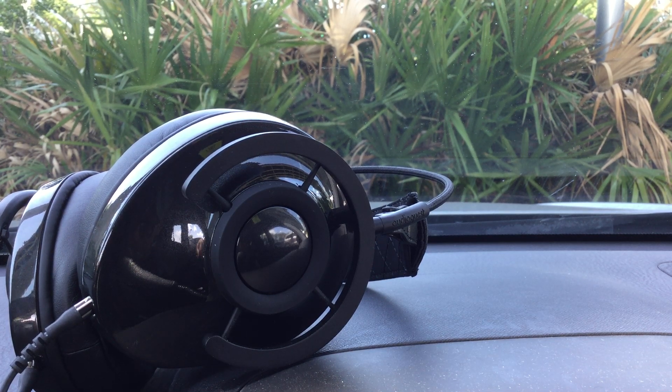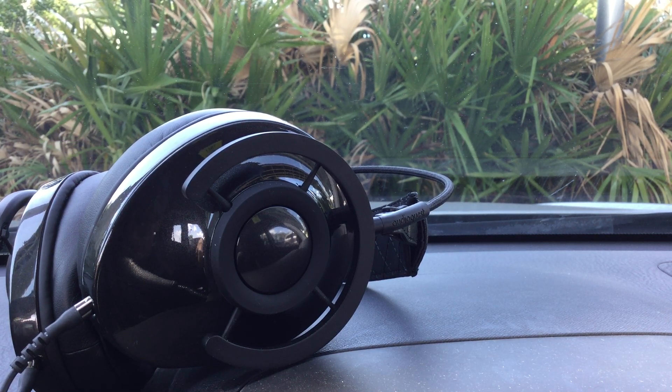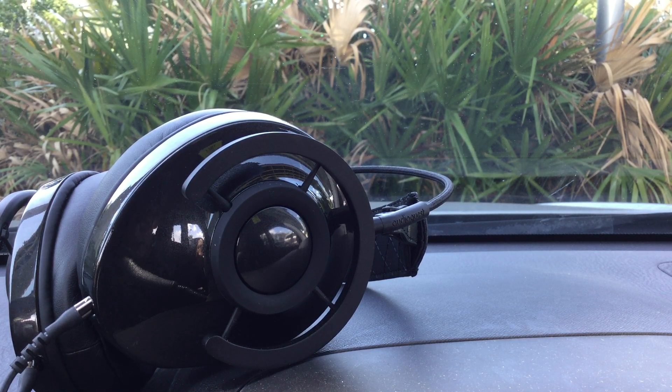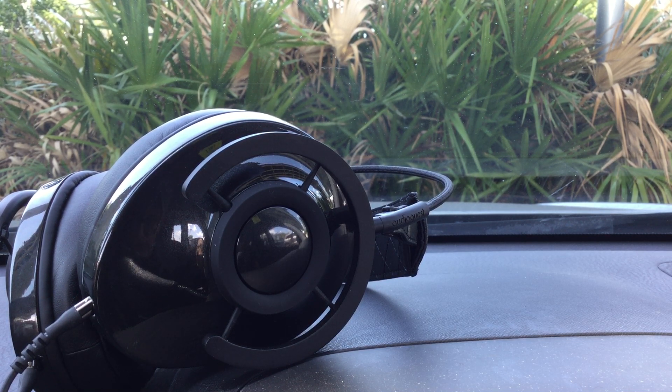What you're looking at is the AudioQuest Night Owl. The previous headphone I had from them was the Nighthawk, but this is a Night Owl.